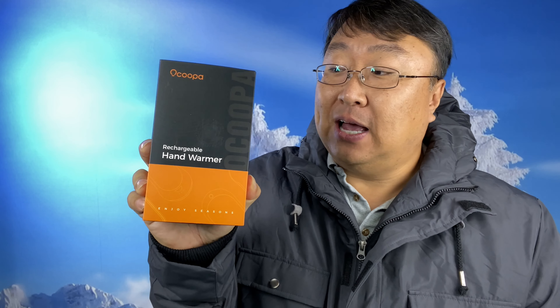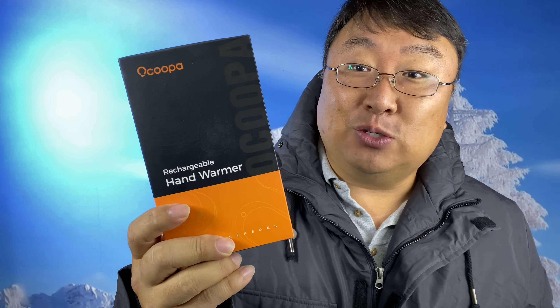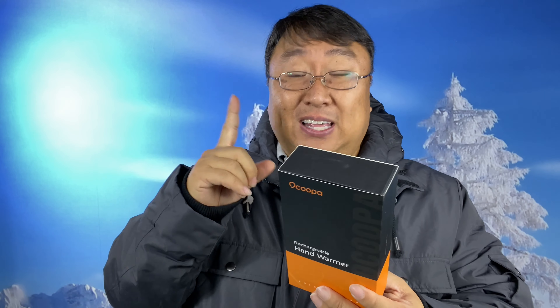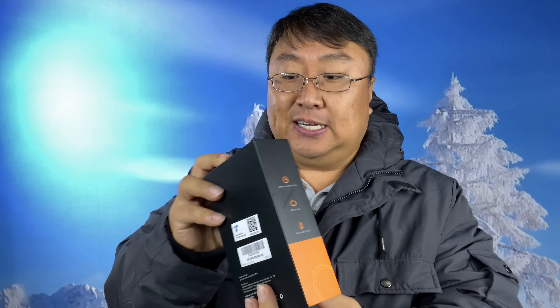Winter is here, and so I picked up this OCOOPA hand warmer. It's rechargeable, it's electric. I've had some of the air-activated hand warmers — I still have them because they're pretty nice, you kind of just shake them, but they take a while to get warm. And what I've noticed is that when it's pretty cold, they're working, but you don't really feel them that much. I do like these rechargeable ones because they seem to get pretty warm, they're really easy to use, and you get instant heat.